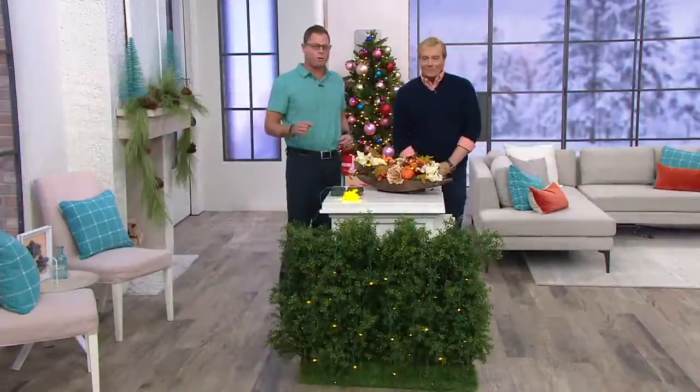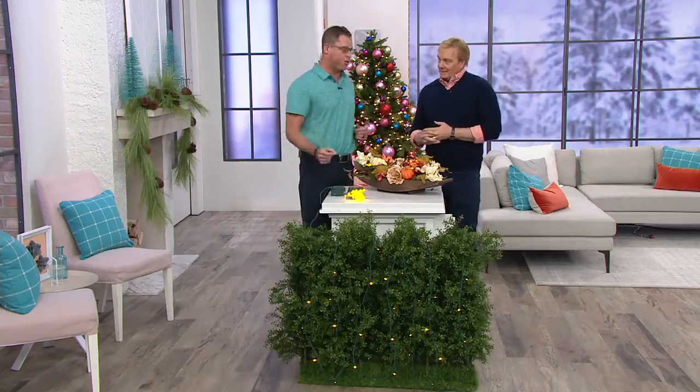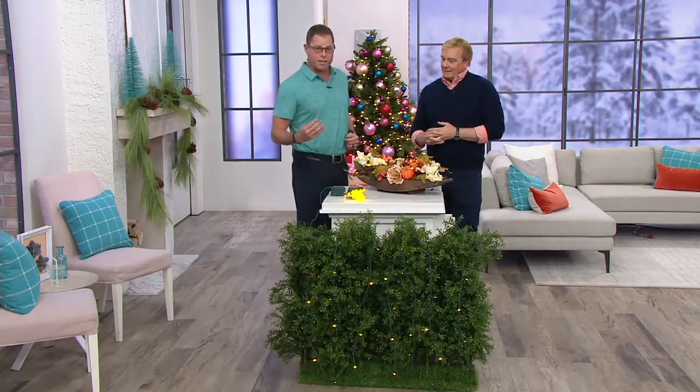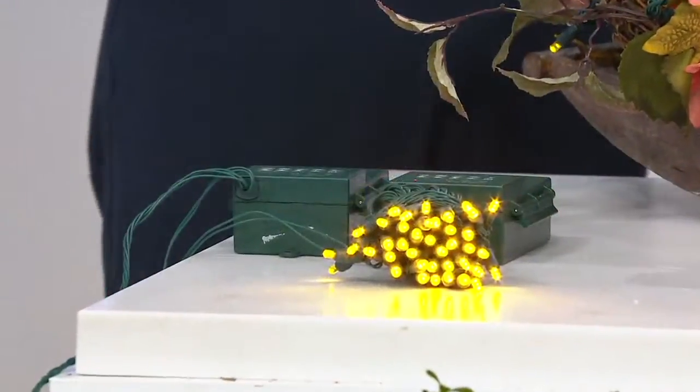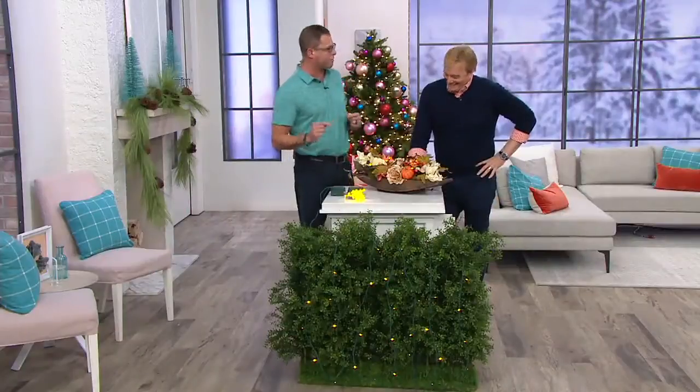These look like the same design we had last year, but they're totally different. We've figured out a way to make our light strands longer — now 20 feet, 40 LEDs — and we've increased the battery life from 300 hours to 750 hours of battery life.